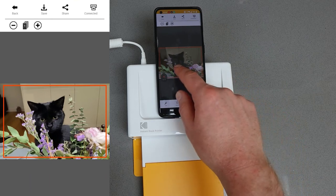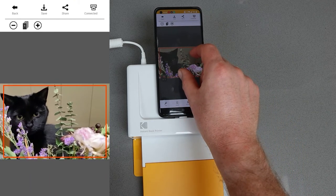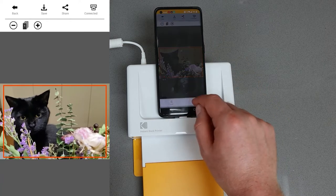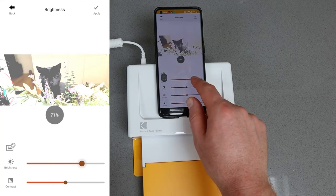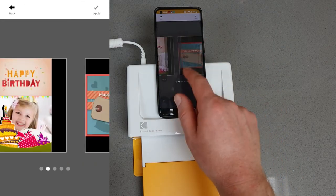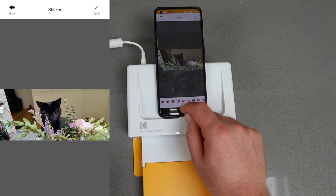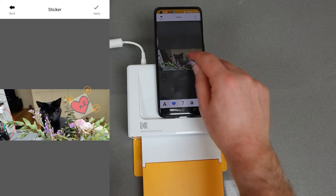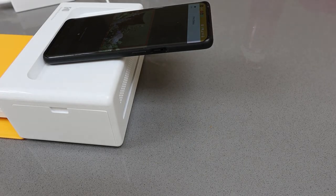The app allows you to do some editing, so if you have a photo on your phone that you haven't edited elsewhere you can do basic edits: crops, filters, hue, saturation, frames, stickers — there are lots of options. Alternatively, if you like the photo as-is you can just print it, or you can edit it in another package and bring it onto your mobile phone for printing.